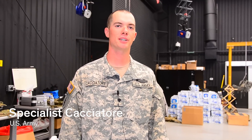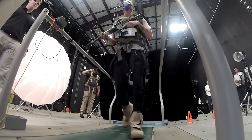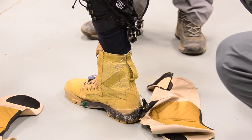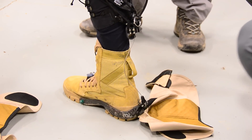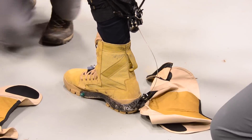My name is Specialist Cacciatore. We're at the Aberdeen Proving Ground Army Research Facility. What we saw was me conducting assay trials for the mechanical suit that was supposed to help people ruck and prevent muscular issues. It's like a rubber band — when you can feel the tension, but when you take a step, it helps pull your leg up and relieve tension off the muscle.